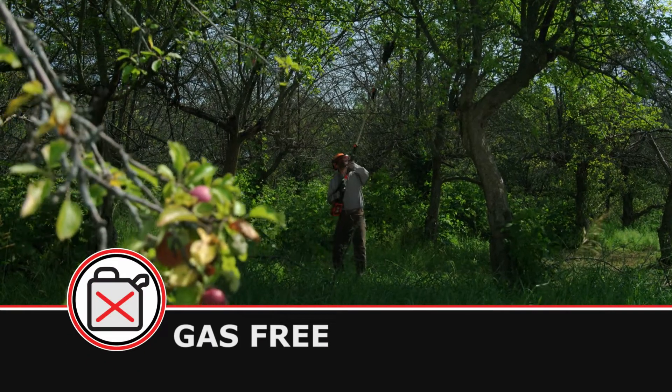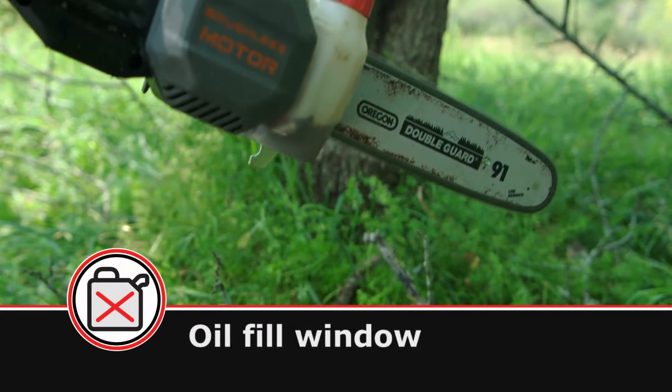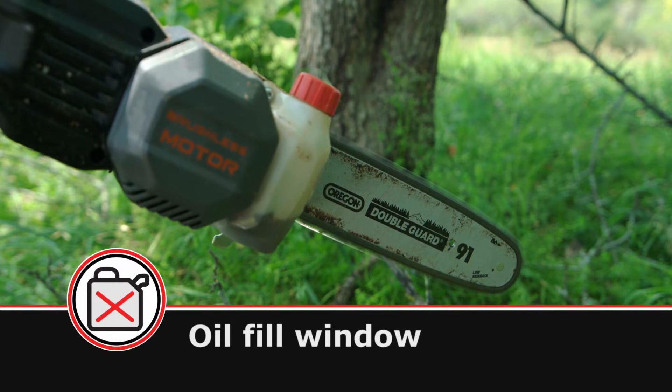With clean battery power, there's no messy refueling and the chain is self-lubricating. An oil fill level window lets you easily see when it's time to add oil.